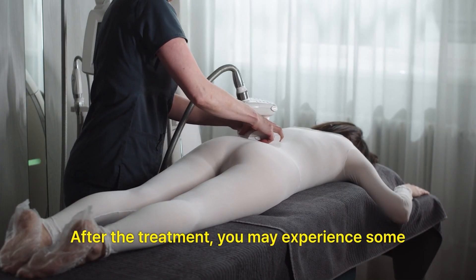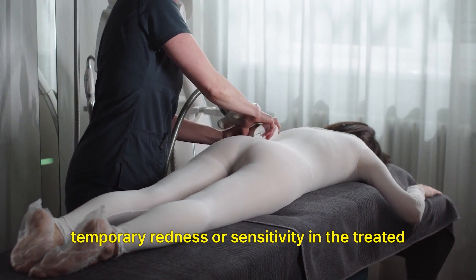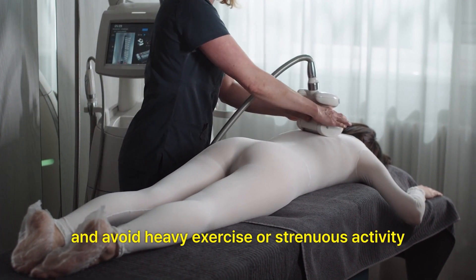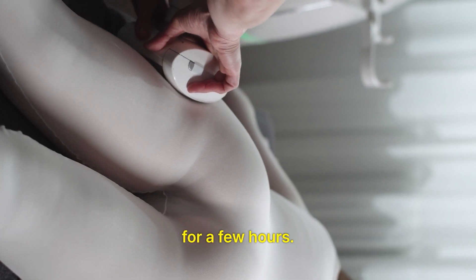Post-treatment care: After the treatment, you may experience some temporary redness or sensitivity in the treated area. Drink plenty of water to help flush out toxins, and avoid heavy exercise or strenuous activity for a few hours.